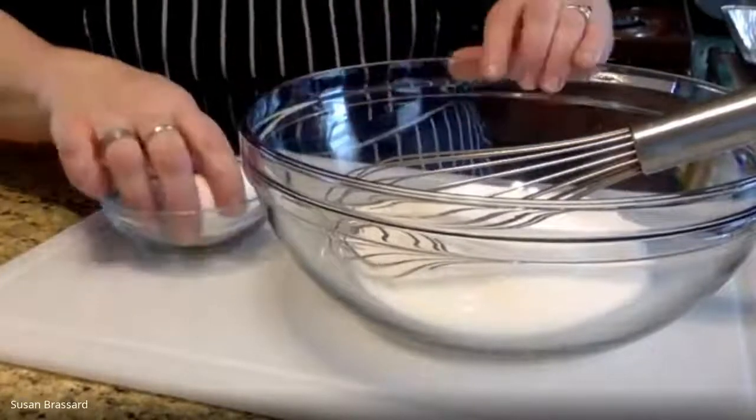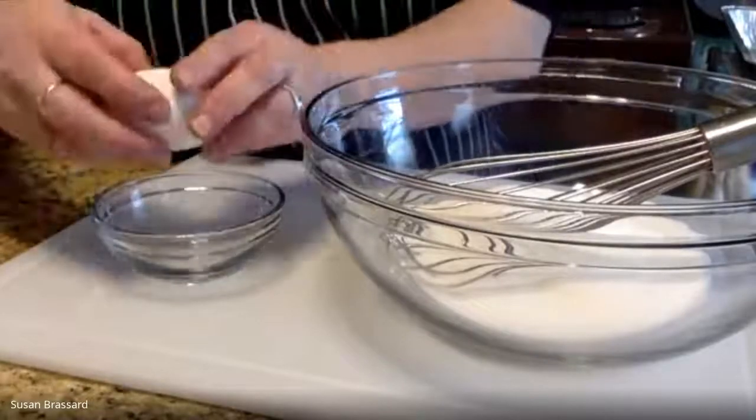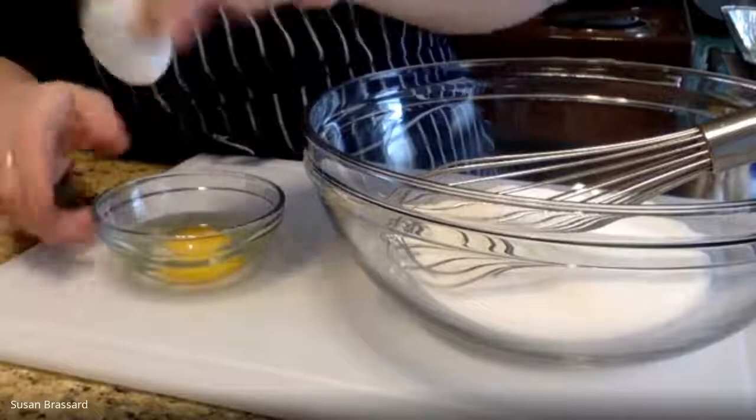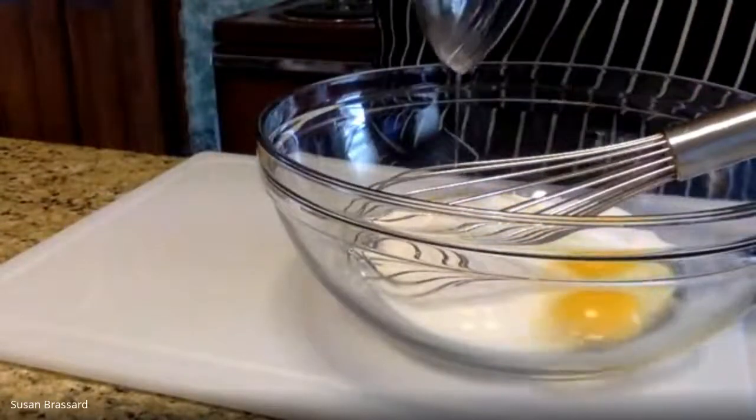So we're going to do our one cup of sugar — make sure it's nice and level — and then we're going to do a third cup of sugar. So one and a third cups of sugar, and then to this we're going to add two large eggs. We're going to crack them in a separate little bowl just to make sure they look good, on a flat surface.